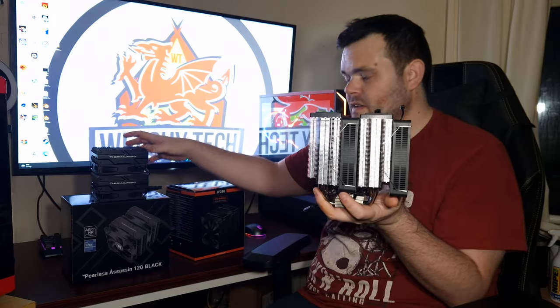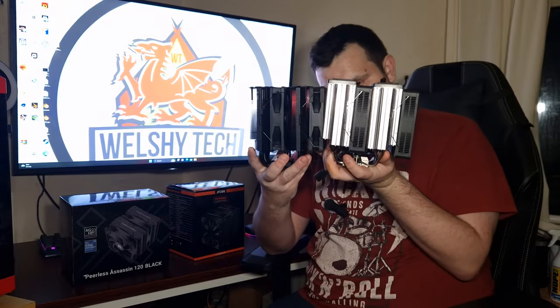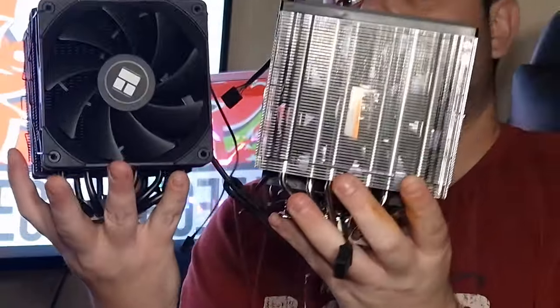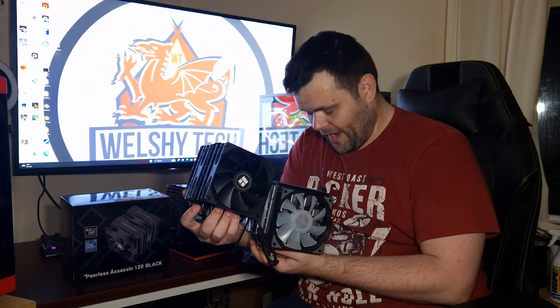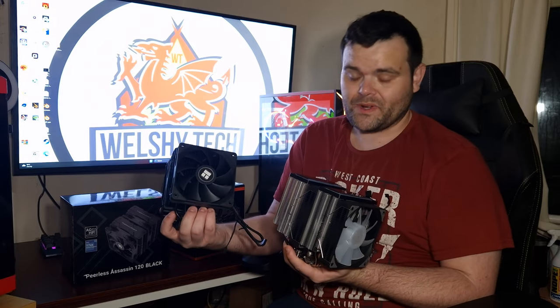I've pulled them together here so you can see them. As you can see they're very similar, but the Joy Shark is rather large — you can see that on the sides. Yes, it is thicker. The fins are a bit better on the PLS Assassin. And overall, Joy Shark's fans — one is non-RGB, the other is RGB. But with the PLS Assassin, at least they're both matching, identical fans, so you wouldn't have a mismatch.